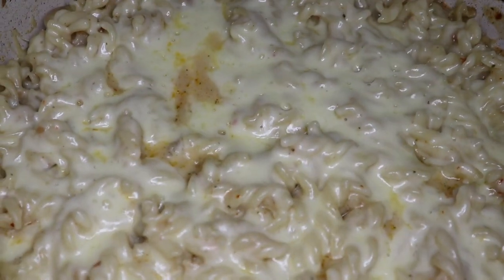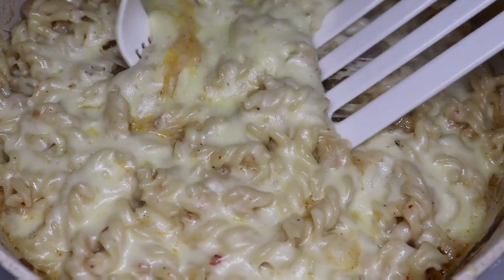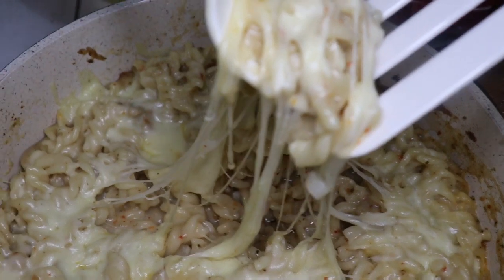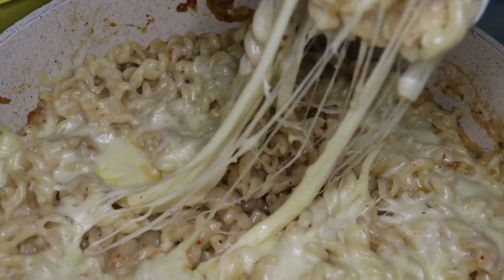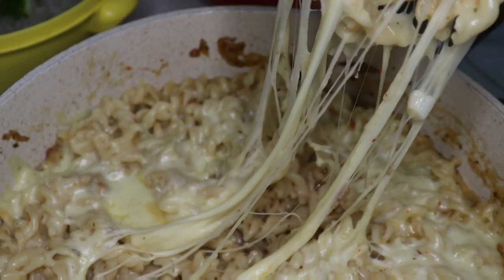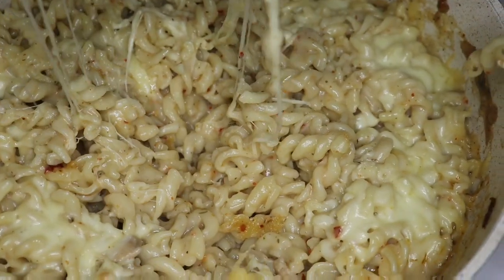We are getting a little warm, but we will try to keep looking. The heat is high so keep it very low. Now I am going to show you how creamy and cheesy it is. You can see it is really nice.